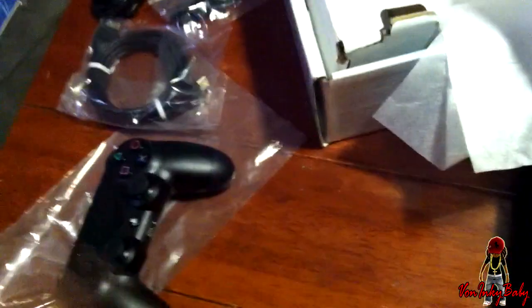I think that's it. Yeah, that's basically it with the box. PlayStation. PlayStation 4. There she go. Oh, yeah.